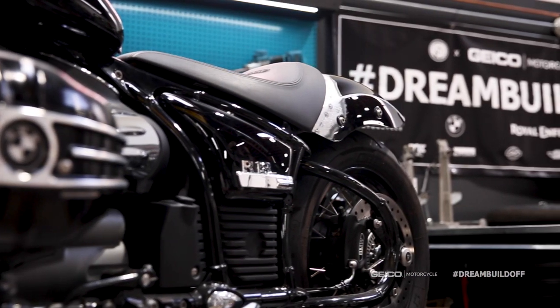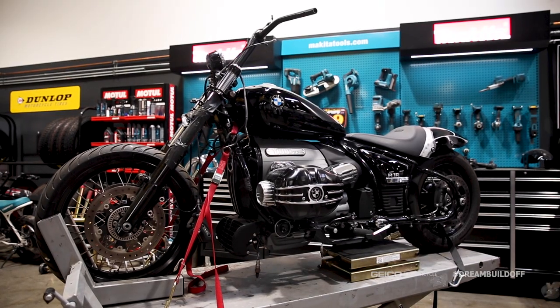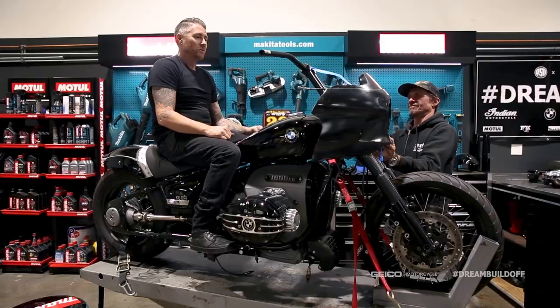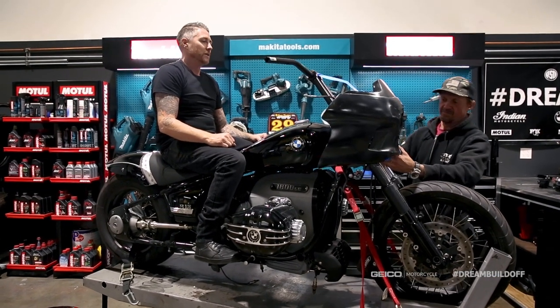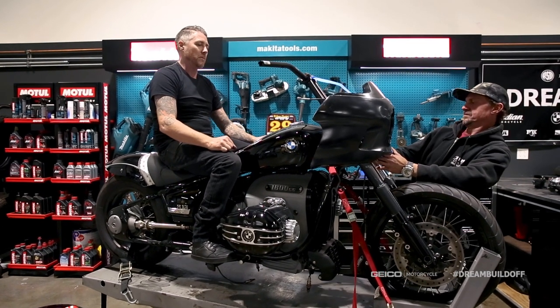From here we just got to get the right parts on the bike, get everything solidified, get the fairing mounted, get this thing painted, get the custom exhaust on it, do a couple of little high performance upgrades, and we're going to be where we need to be. I'm really stoked just knowing this is going to be our aesthetic — this is what the bike's going to look like.